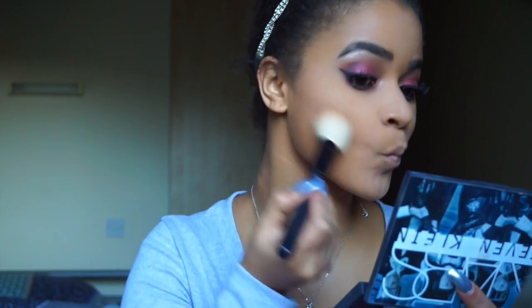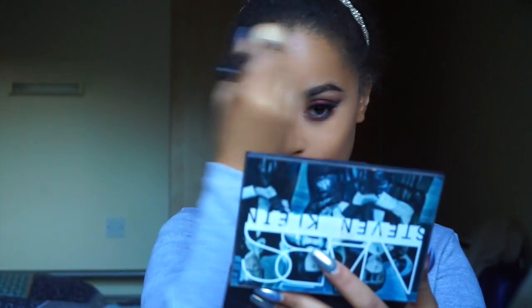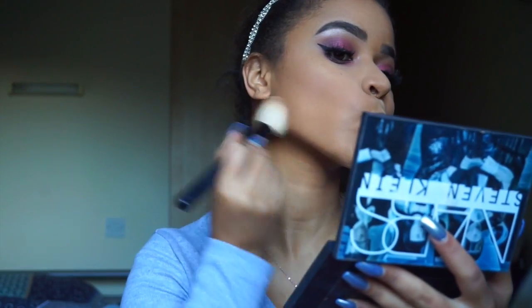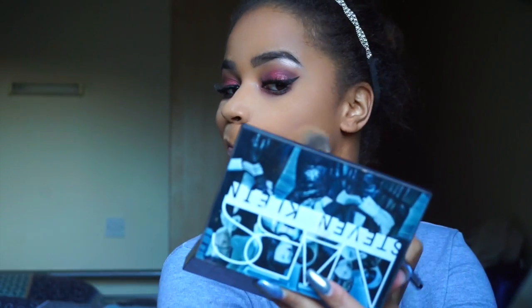Now I'm taking the Stevie Klein face palette and using the contour colour with a Morphe brush to contour my face. The mascara used is the Kiko one I always use. I'm taking the bronzer from the palette and a Catrice kabuki brush — the bronzer warms up the face everywhere I've contoured. I'm also using the clean colour from the palette to clean up my contour.